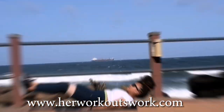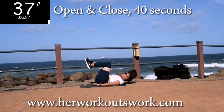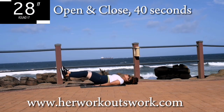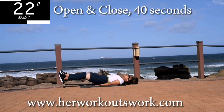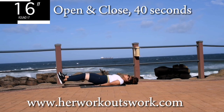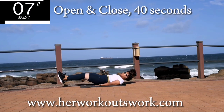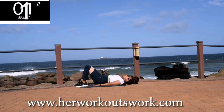Up next, open and close — another great exercise to burn that fupa. Drop your legs down nice and low and you're going to open and close them, pushing against the resistance band. This is going to burn, but keep going anyway. Don't give up. 10 seconds to go. Almost over. Good. Take a 10 second break.